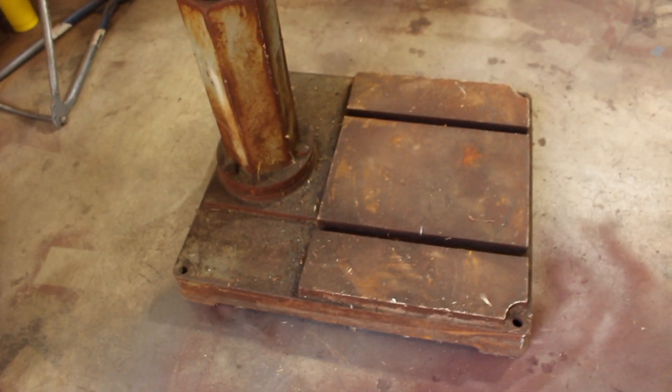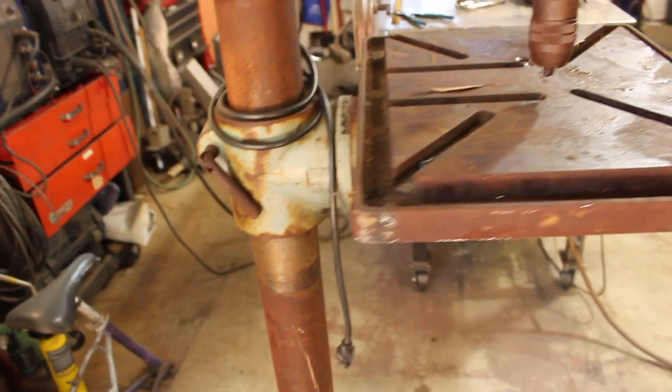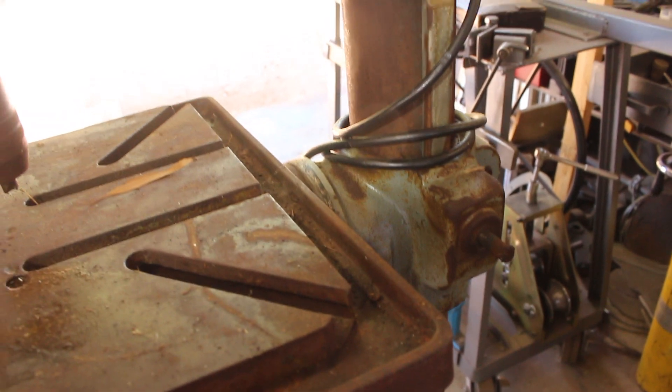This is a really substantial base and a nice three and a half inch diameter column. This table is the real reason I got this, because this table is just fantastic. It's got the gear driven elevator on it and I really wanted that.